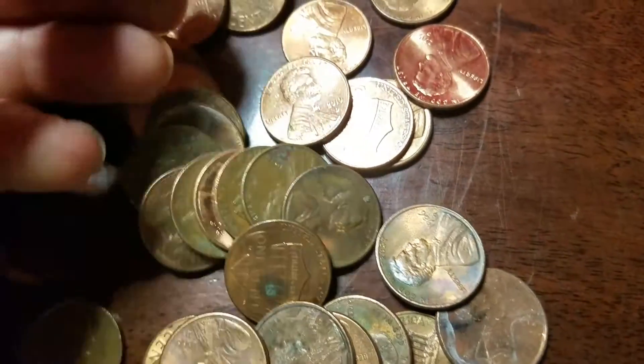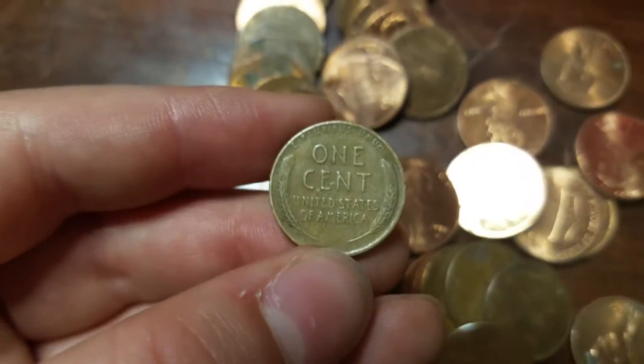A few rolls later again and we have our fourth wheat — 1951 Denver. So let's keep going.